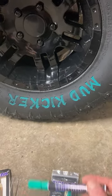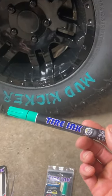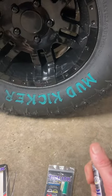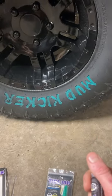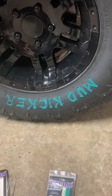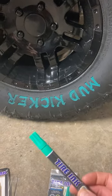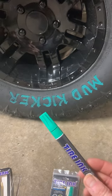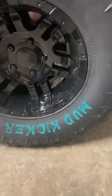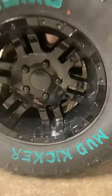I decided to get these on Amazon. They're $12.99 per pen and I wanted to go with the green just because that's my color. I noticed it's not as green as it looks online — it's a lot more of a teal color. That's okay.